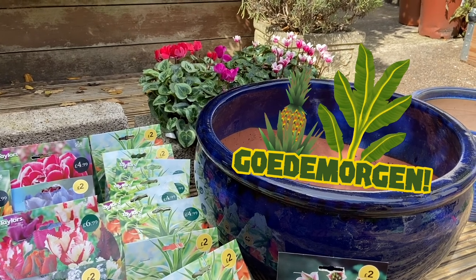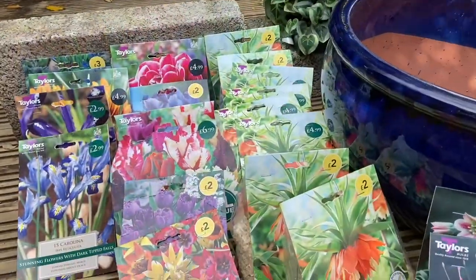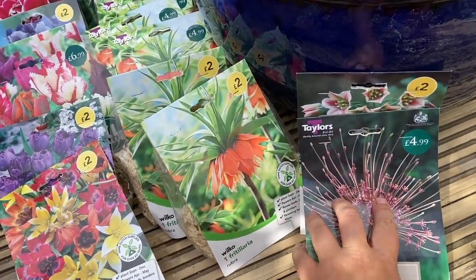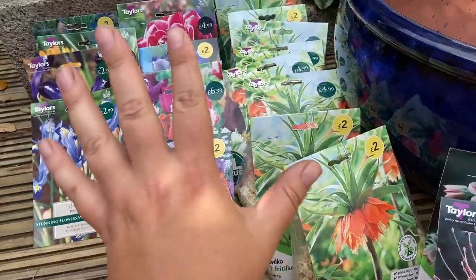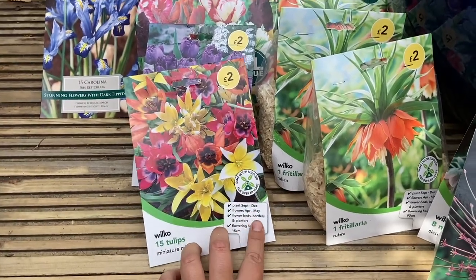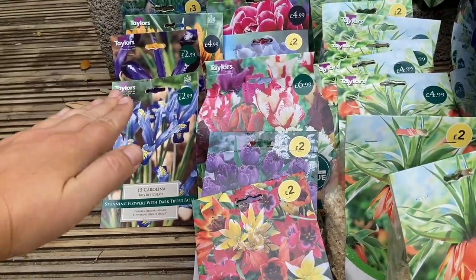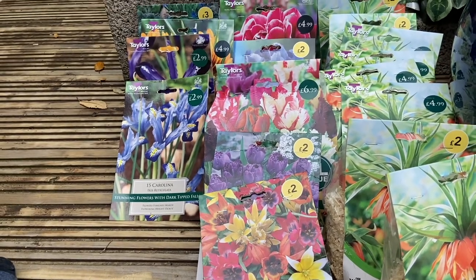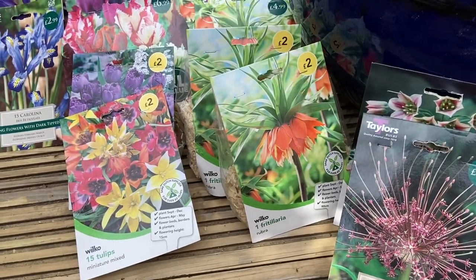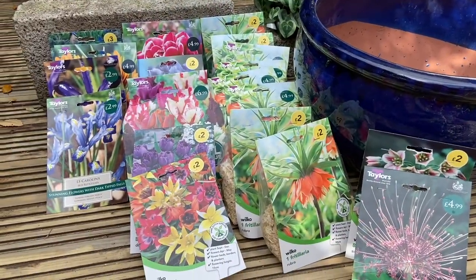Today I want to talk about layered planting, or lasagna planting as it's called, and I'm giving it a tropical twist. In layered planting, you plant your lates at the very bottom of your planter, then your mid-season — April/May — then your earlies — January, February, March — which pop up first and die back, then May comes through from the next layer, and then your Junes come up underneath. This means you have an area of interest all through the season.